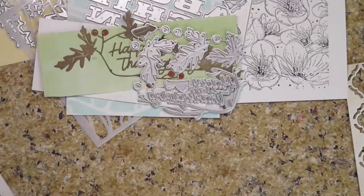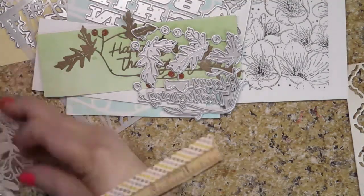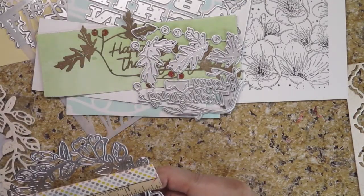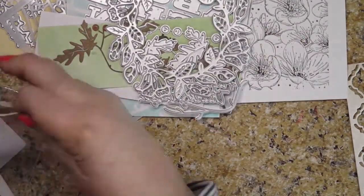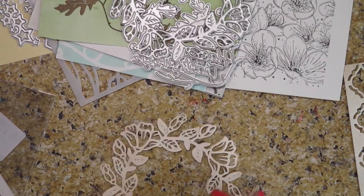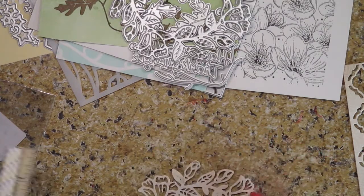Then you've got the beautiful flower wreath decor. It is about four and a half inches across, and I thought it was adorable. For spring and summer it'll really be pretty.